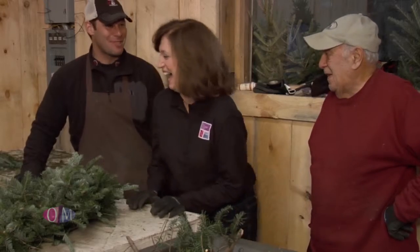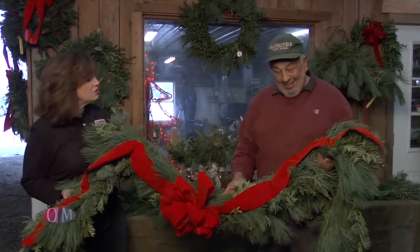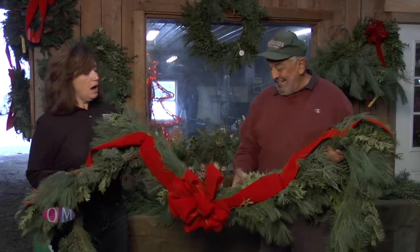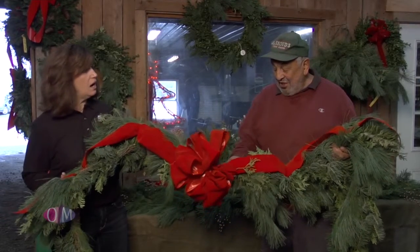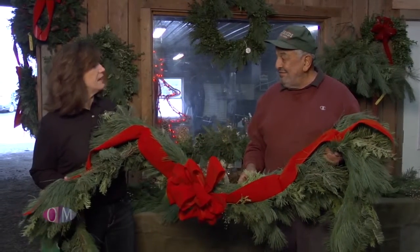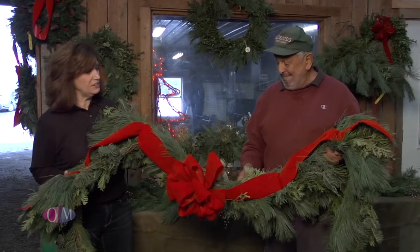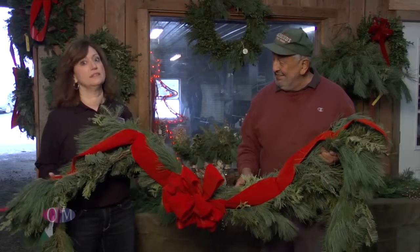These are beautiful! Another new item this year is a garland for a fireplace — isn't that beautiful for your mantel? You can use it for other things, but it looks beautiful on a fireplace. The great thing is you can personalize it: choose a gold bow, a red bow, whatever you'd like. It's gorgeous.